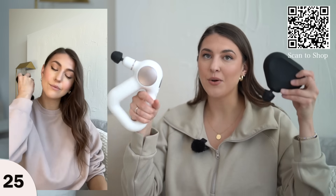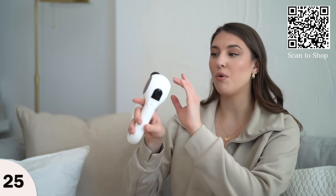This mini is really great for traveling. I also have the full-size and find they have the same amount of intensity — this one is just a bit smaller. I love both.